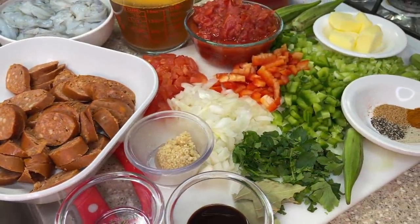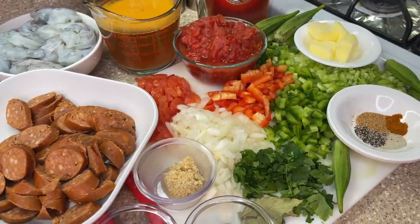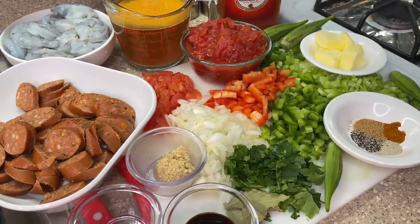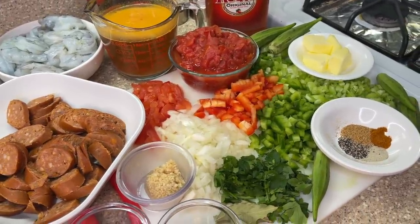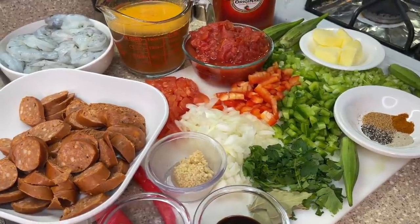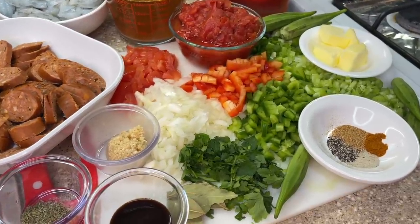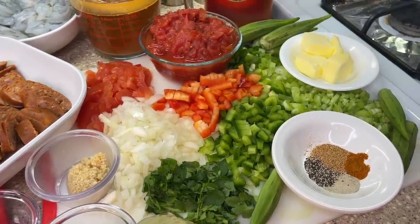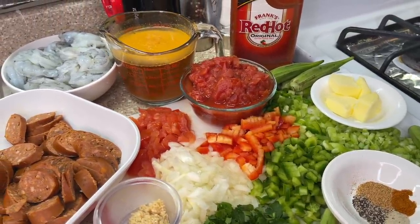First up, as you can see, are our sliced andouille sausages. In the background we have our jumbo shrimp, which has been washed, cleaned, pat dried, deveined, and ready to go. One medium onion, fresh chopped parsley, bay leaves, bell peppers both red and green, green onions, diced celery, butter, okra, a can of fire roasted tomatoes — I love fire roasted tomatoes because they give a delicious element to recipes. We also have chicken stock with a little shrimp stock, hot sauce, dried thyme, minced garlic, Worcestershire sauce, black pepper, white pepper, Cajun seasoning, Creole seasoning, and cayenne pepper.